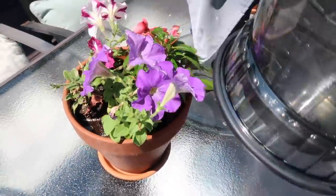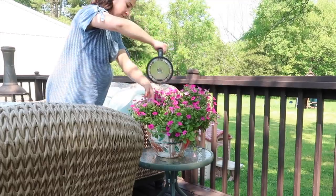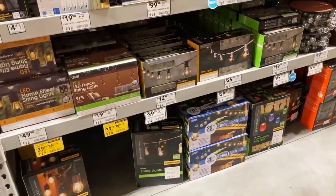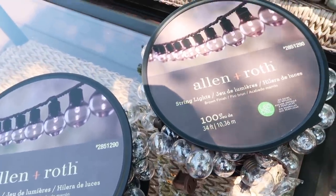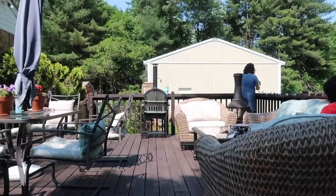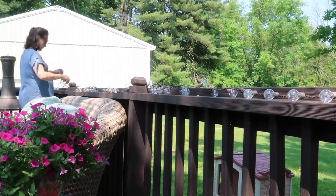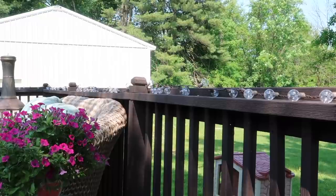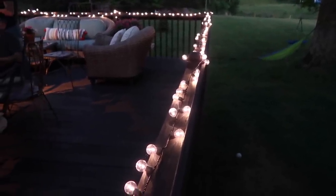We used to have some outdoor string lights out here years ago, but they've all since died, so I wanted to replace them. I headed to Lowe's and checked out all of their outdoor lighting and found this set. They are actually LED and the bulb covers are plastic and very water resistant, so perfect for outdoors. I strung those up and they just look so cute at night — they add that perfect amount of ambiance and give you actual extra lighting, but also just look really charming.